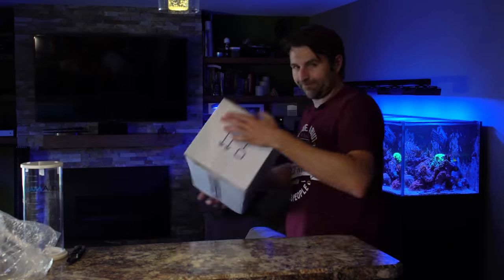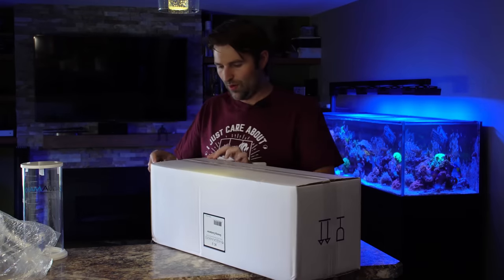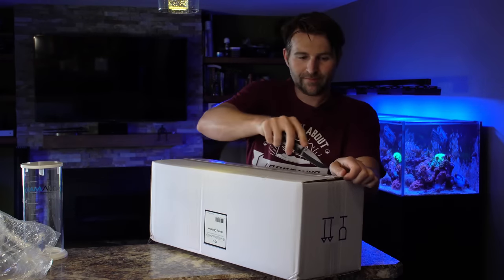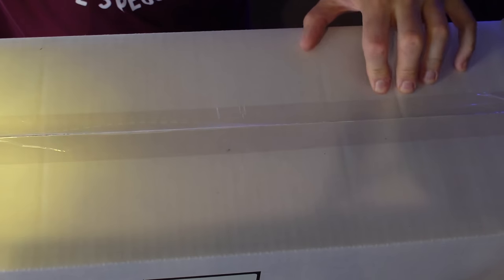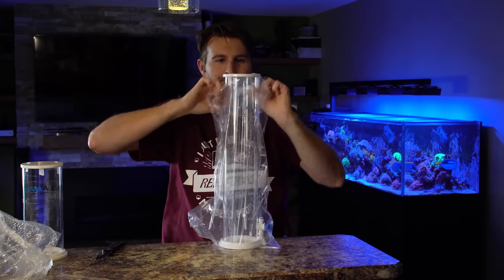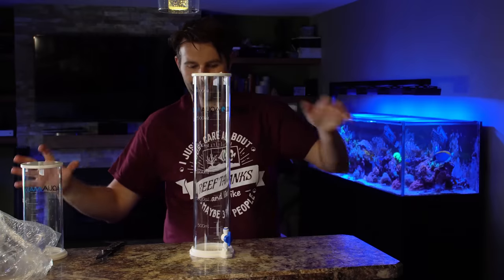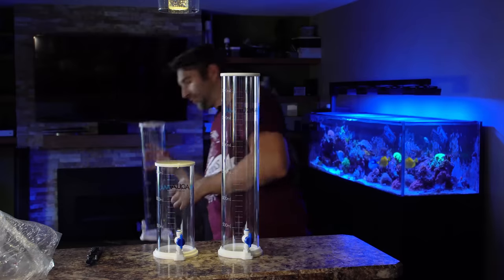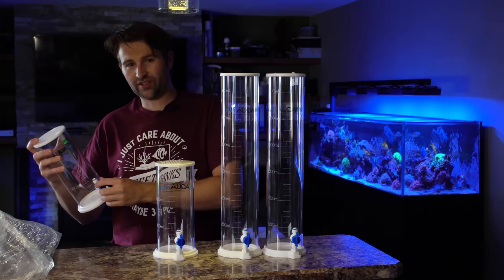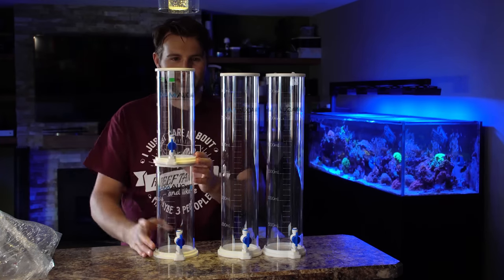So let's get to the big one. Those guys look good. The small containers hold a liter and a half, the big ones hold three liters, and they stack quite nicely.